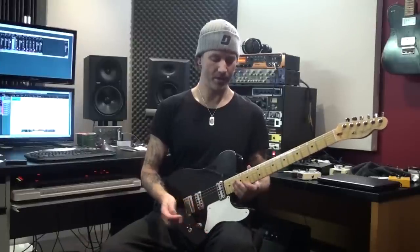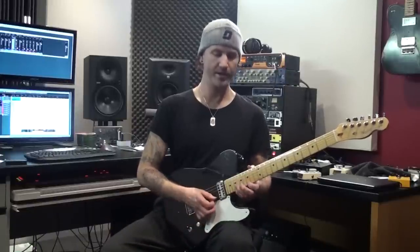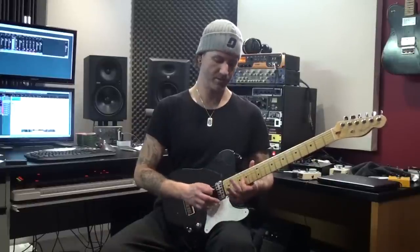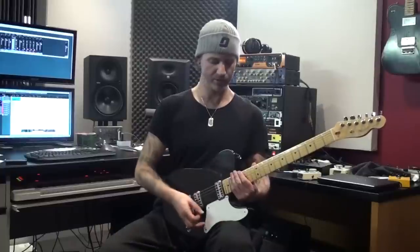And then I'm going to the minor inversion, which is this shape here. We're going to do the 19th to the 15th on the 1st string, 17th fret on the 2nd, 16th on the 3rd, 17th on the 4th string, and 19th on the 5th. Straight downwards sweep.